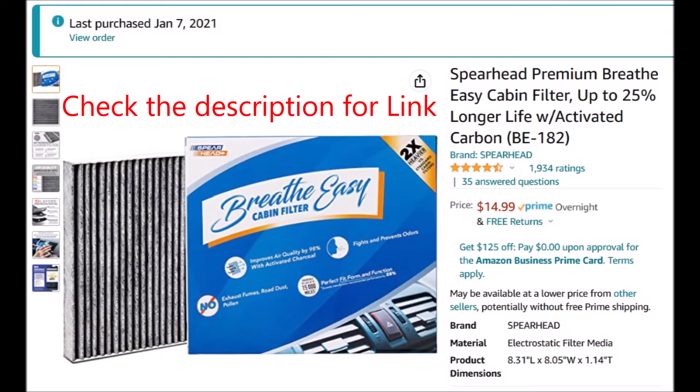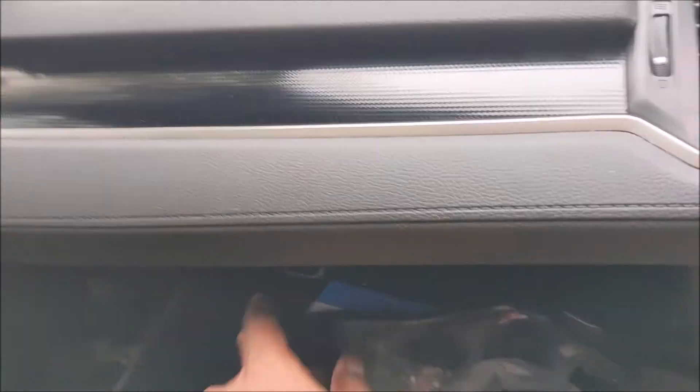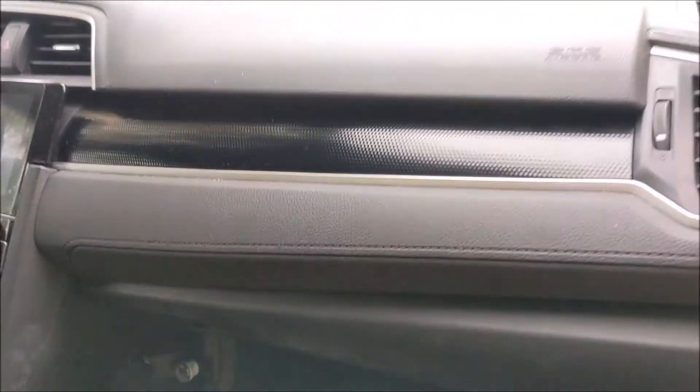You could save fifty to a hundred bucks by doing it yourself rather than going to a dealer. I'll put the link in the description — you can pick it up on Amazon. Give me a thumbs up, and I'll see you in the next video.